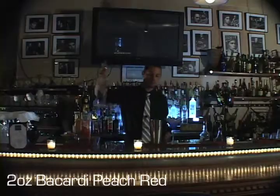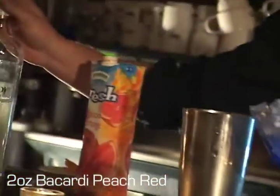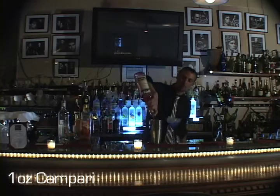You add 2 ounces of Bacardi Peach Red. Then Campari, which is a bitter Italian liqueur. It's a little bitter, so you don't want to put too much in there.